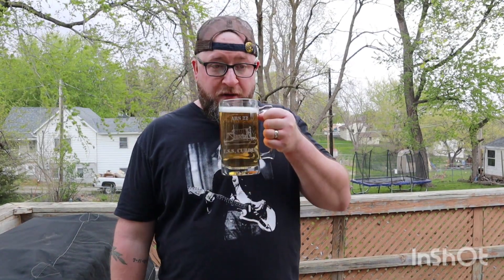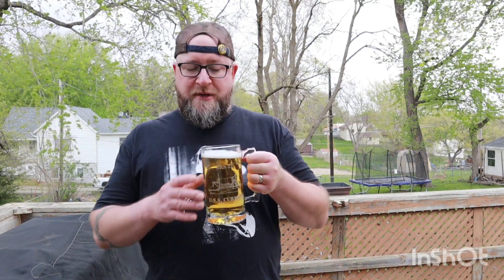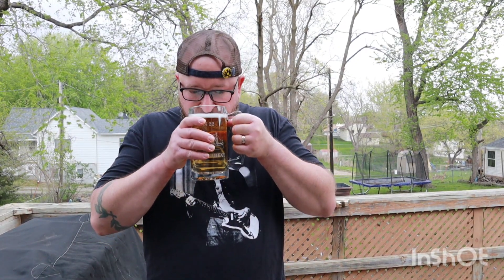It smells like generic beer, which I mean — it is. It's Natural Ice; it's not meant to be high quality. I can't really pick out any distinctive things other than it just smells like beer. So there's only one thing left to do — cheers.